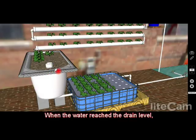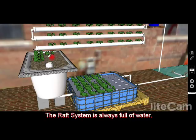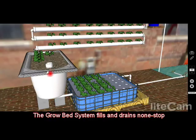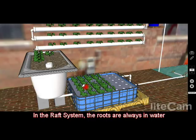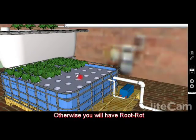After the water reaches the drain point, it drains completely and goes into the raft system. The raft system is always full of water — it's not like the grow bed system, which fills up and drains completely in cycles. In the raft system the roots are always in water, so you need an air pump to pump oxygen into the water at all times, otherwise you'll get root rot.